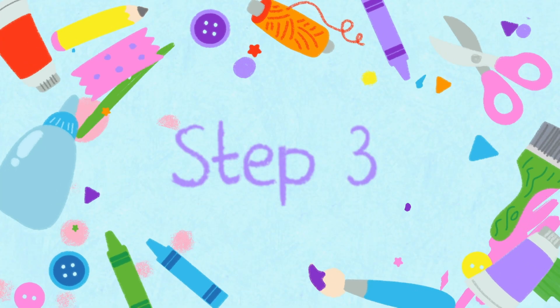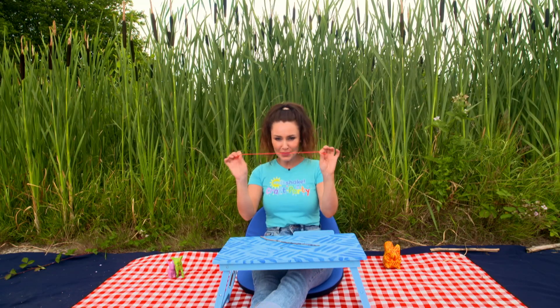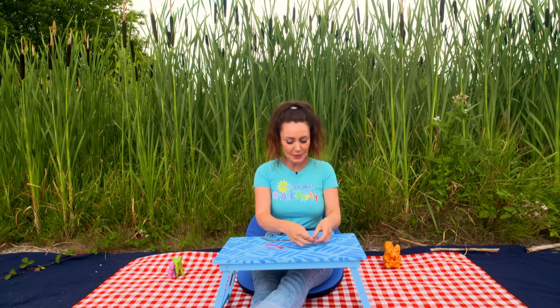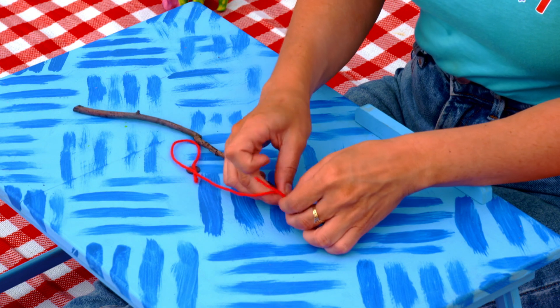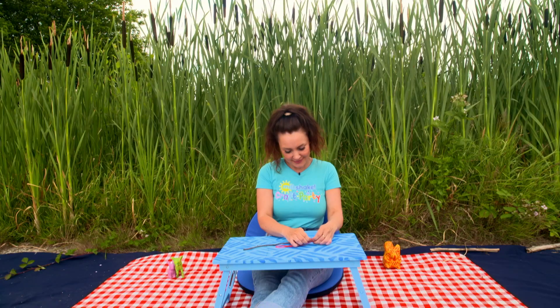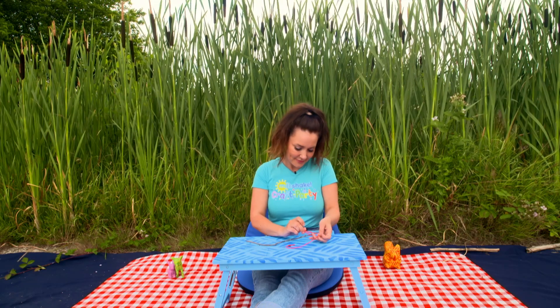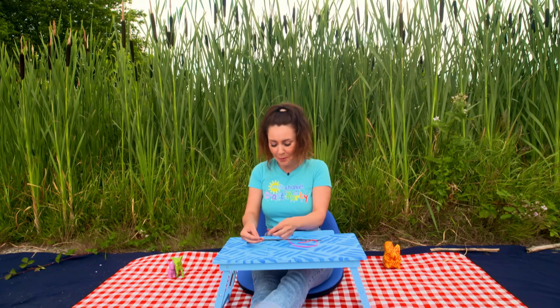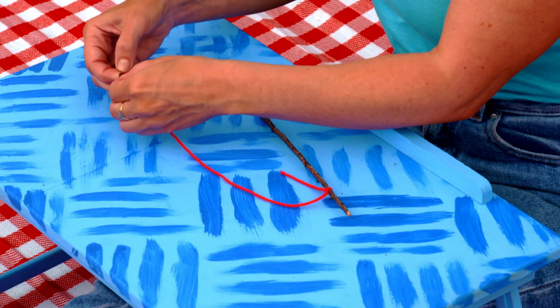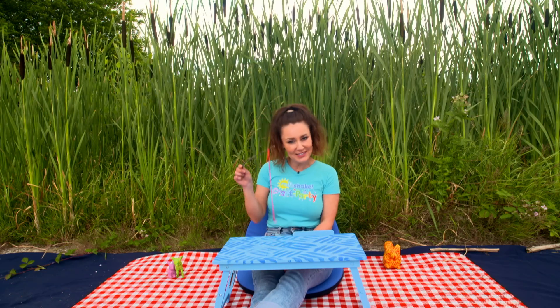Step three: finally we need to make our fishing rod. Ask your grown-up to help you cut a piece of string, which we will then tie to the end of your stick. On the other end attach your magnet — this will attract the paper clips because they're metal.